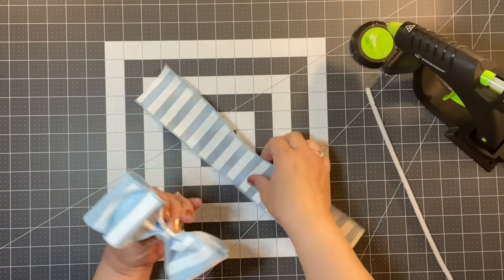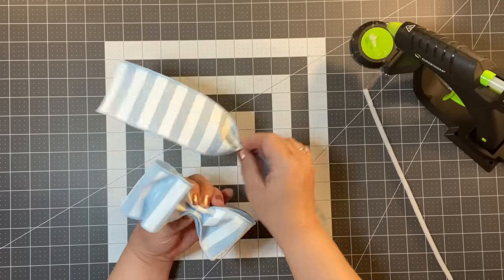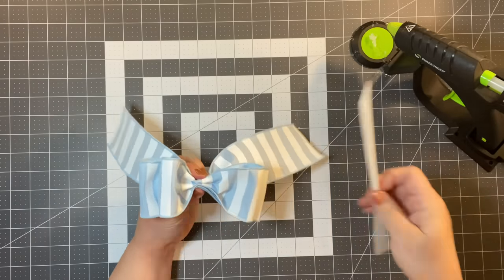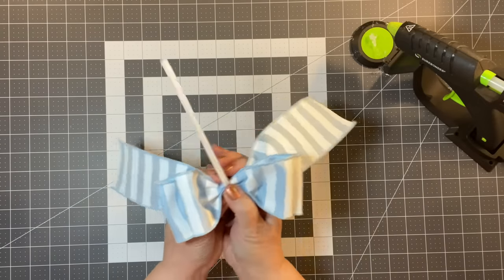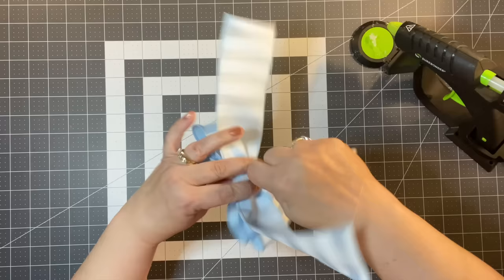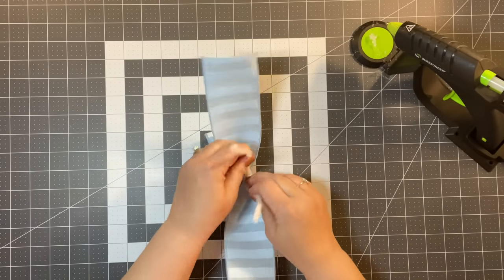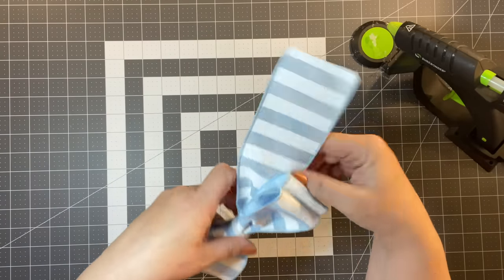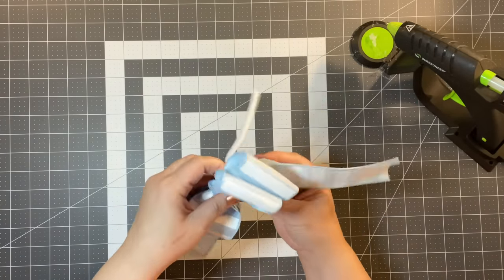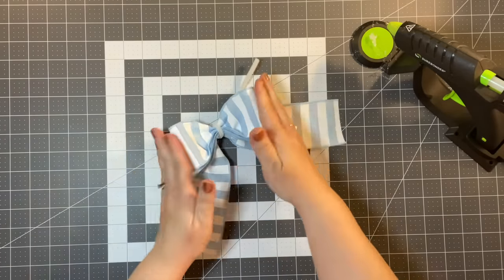You could leave it at that if you didn't want to add a tail. But I'm going to add a tail — find where the middle is, gather it, and put it on the back. Take your pipe cleaner and go over it like so, pull it really tight, and just twist it. When you look at your bow, you can move the tails down a little bit and you could be done at that point.